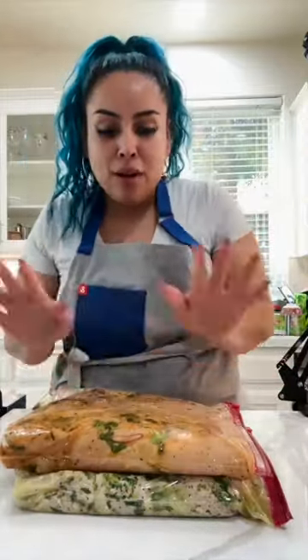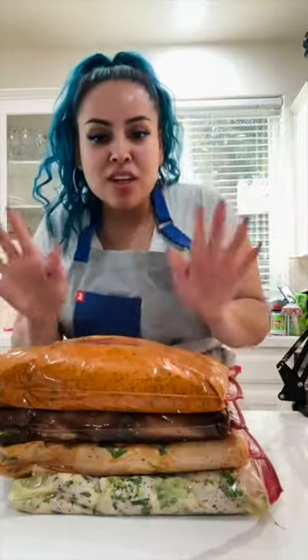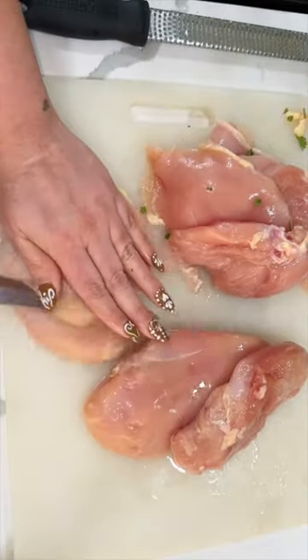Are you bored by now eating the same meal preps? I bet you are, but today I brought four different marinades for you so you can spice it up in the kitchen. Sometimes I just like to do everything all at once, like rip the band-aid off and get it over with.